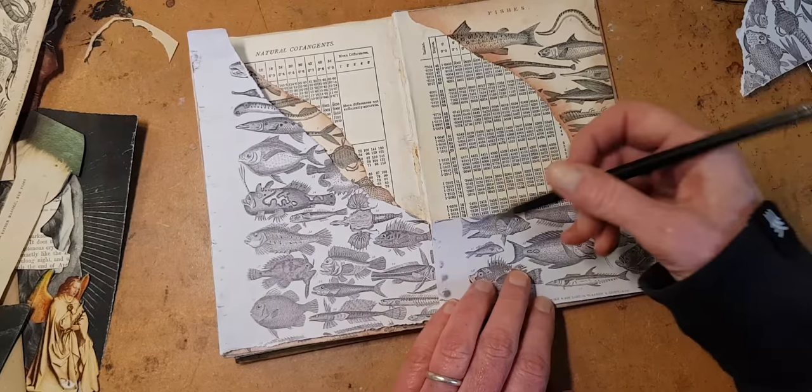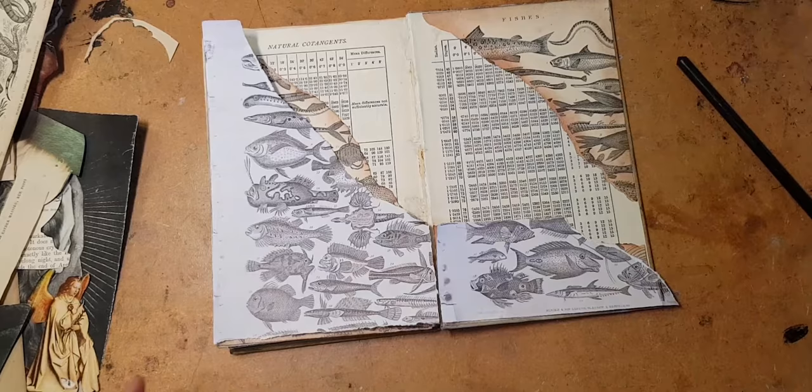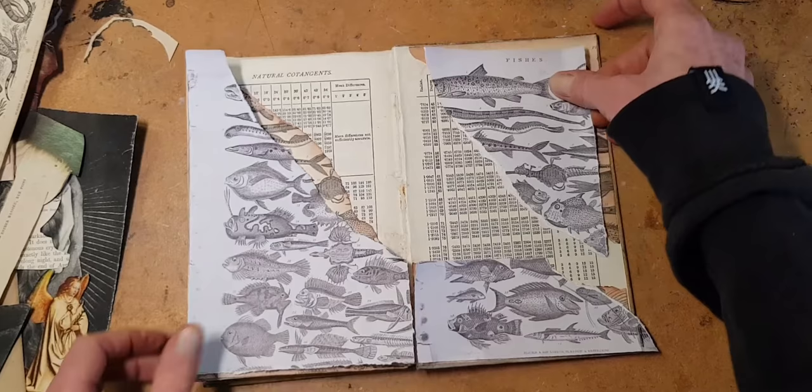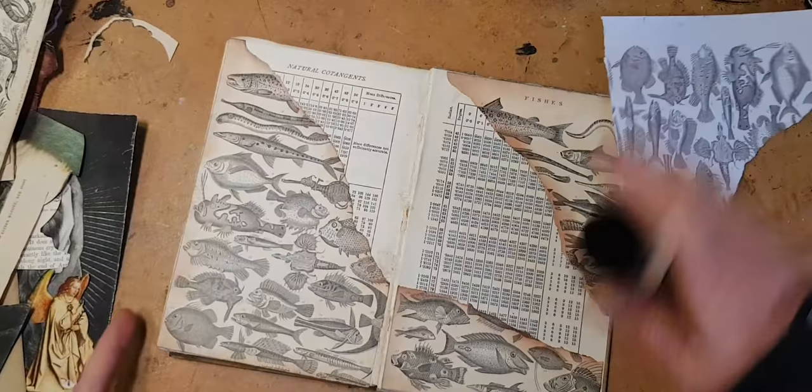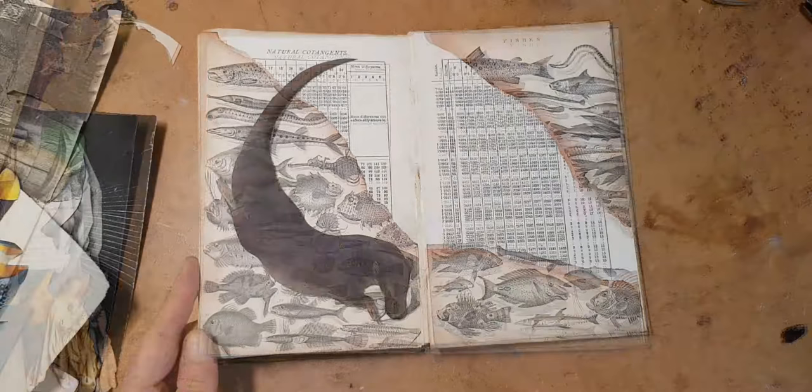I did the same thing again except I just rough-tore it like this — there you go. And this little leftover corner just looked really cool there as well. So I inked up the edges a little bit — not a lot, I didn't want to overwhelm the page — and I glued that down. Now we're ready to start adding the otter.